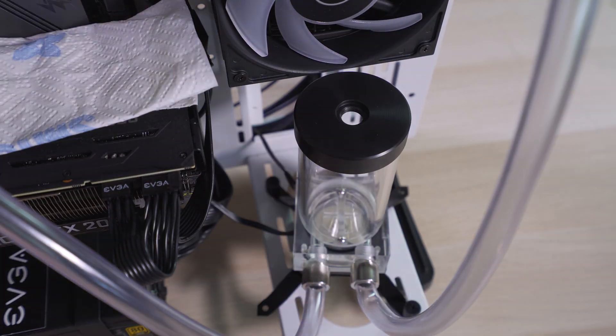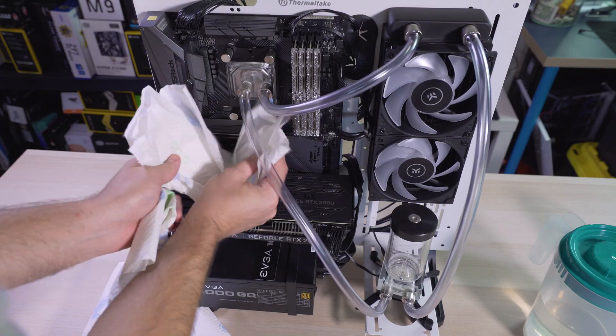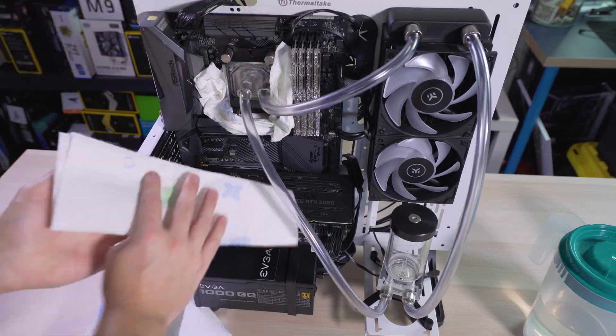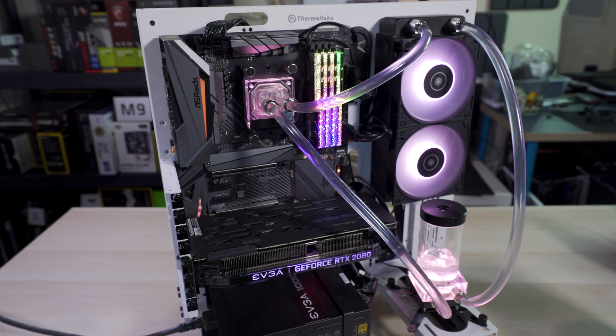And now for the best part — fill it up and try it out. I do like to add paper towels under the CPU just in case something goes wrong. I don't see any leaks, I think we're good to go, and look at her shine!